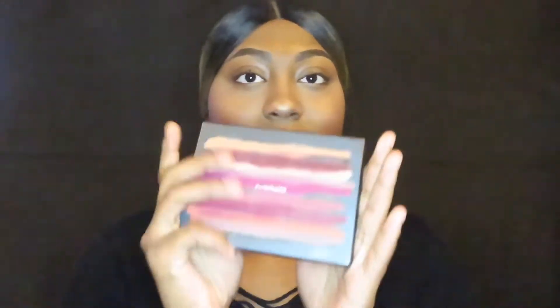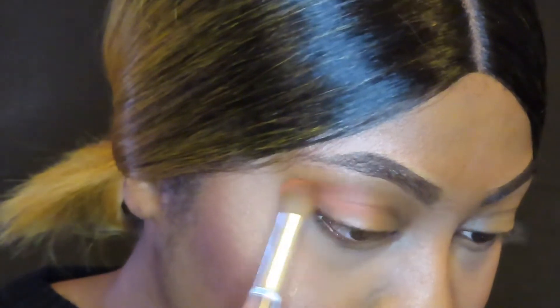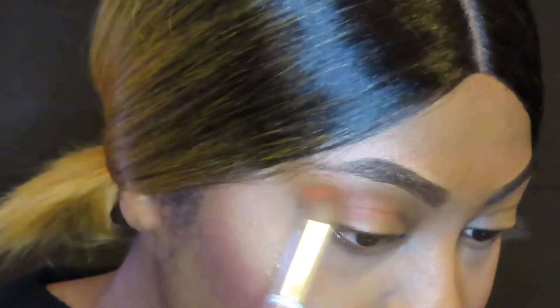So I already started off with a full face of makeup and I'm just showing you guys my eye look today. We're going to be using the MAC Art Library palette and I'm going to be dipping into the shade Rule and applying that to my crease using a sweeping motion.